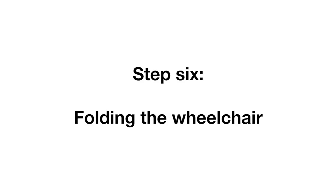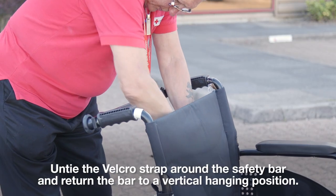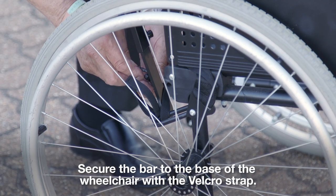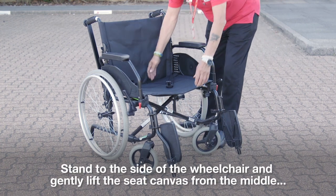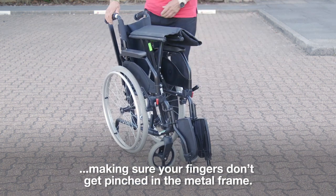Step 6: folding the wheelchair. Untie the velcro strap around the safety bar and return the bar to a vertical hanging position. Secure the bar to the base of the wheelchair with the velcro strap. Fold up the footplates. Stand to the side of the wheelchair and gently lift the seat canvas from the middle, making sure your fingers don't get pinched in the metal frame.